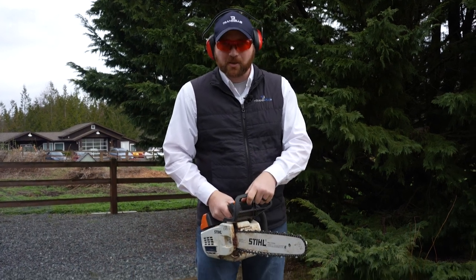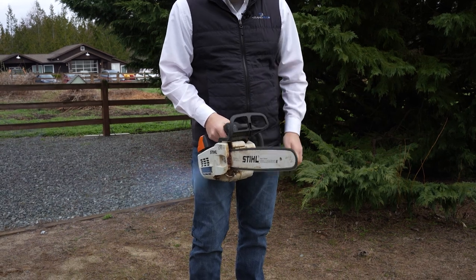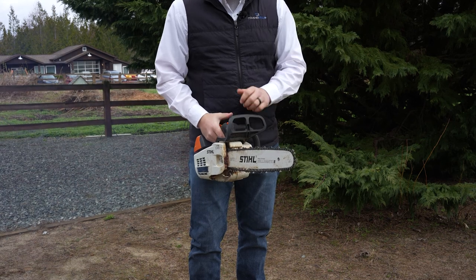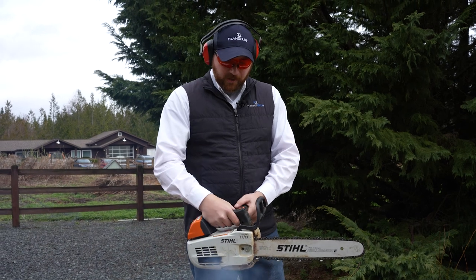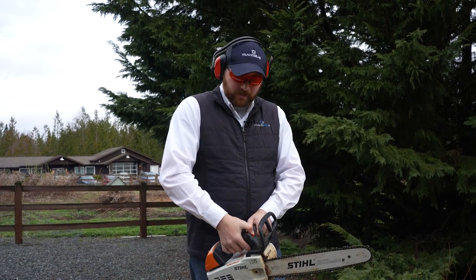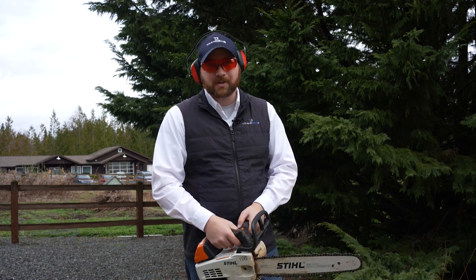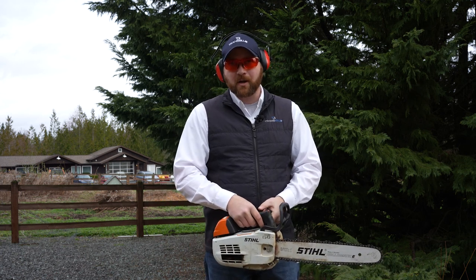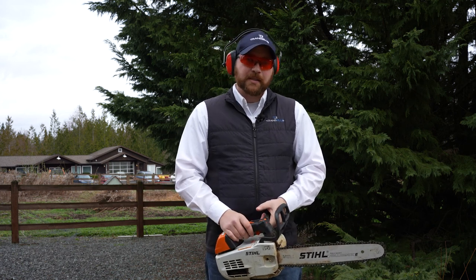Hold it away from your body so you always know the direction of the blade. Now when it's in the unlocked position, you can see the chain move. If you're not ready to use the saw, put it in the locked position every time — that's my suggestion. Know your off position: you push the switch forward and it automatically kills the saw. Definitely know how to turn it on and off in a pinch.